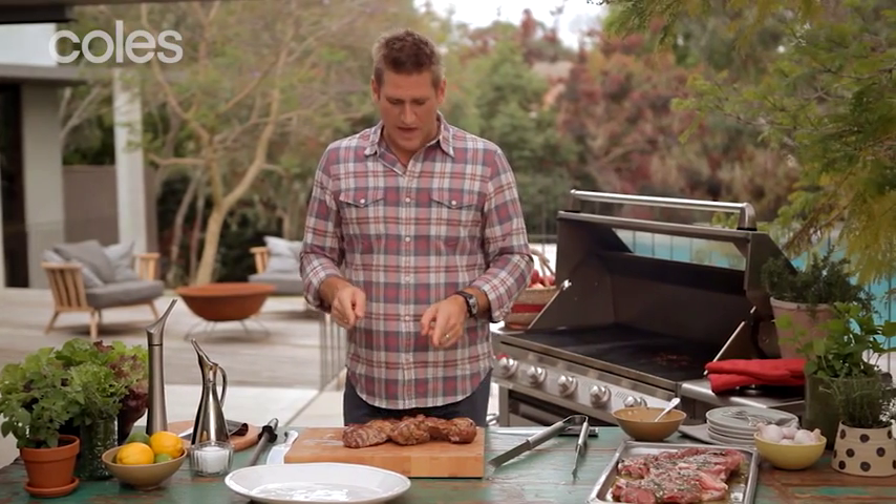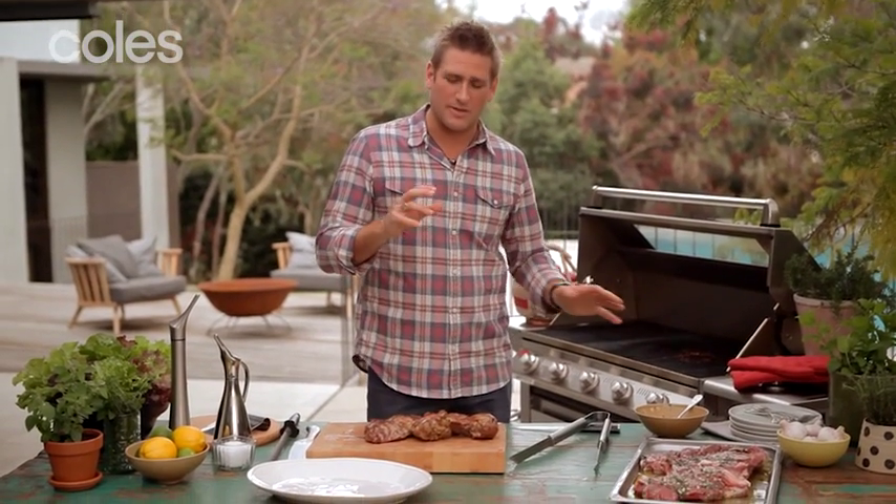By taking the bone out, we've literally been able to cook a beautiful leg of lamb in 20 to 25 minutes, depending on how hot your Barbie is. If you were doing it with the bone in, of course it takes a lot longer. You know how long it takes to roast a leg of lamb — 45 minutes plus, depending on the size. So this way it's a really fast, simple way to do it.